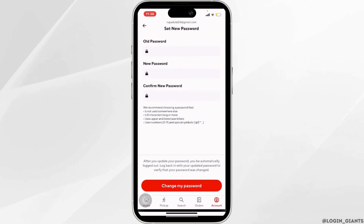In the New Password section, enter the password that you want to save. In Confirm New Password, enter the new password again that you have just created. Once you are done, simply tap on Change My Password at the bottom.